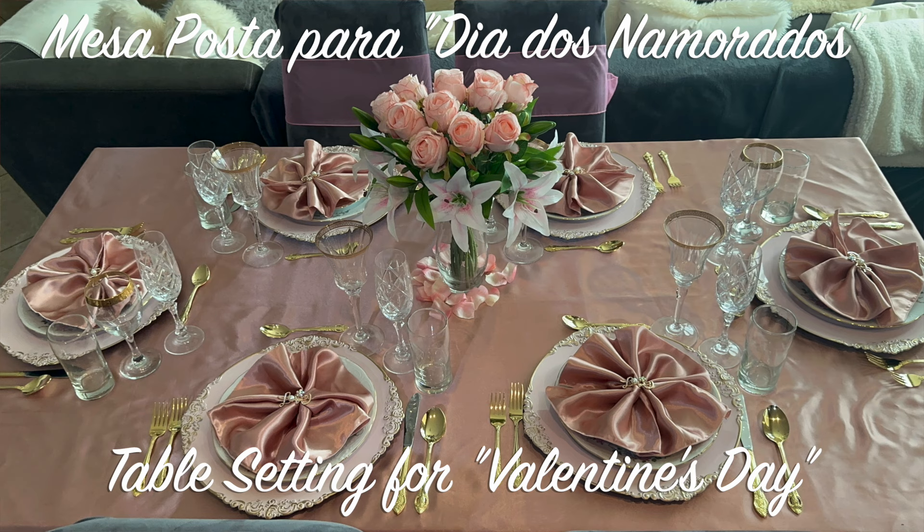Hello darlings! Today we are here with another video for you and as I've said in other videos in the past, Valentine's Day, which is the Dia dos Namorados here in the United States, is on the 14th of February. So today we are going to prepare a table for the Dia dos Namorados together with you.